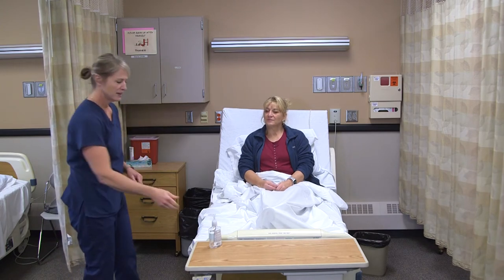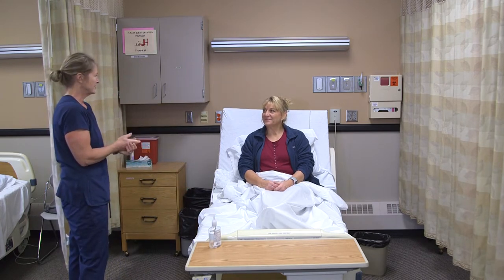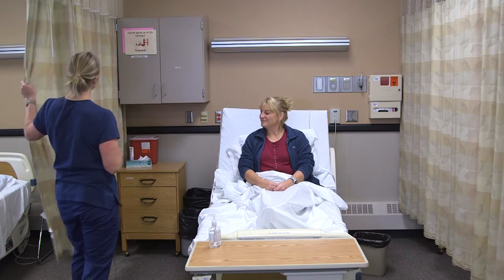To take respirations on a resident, there are no supplies needed. I'm just going to be watching her breathe. So I'm going to knock on her door and wash my hands. Hi Annie, I'm here to check some of your vitals. Is that okay? I'm going to provide for privacy.